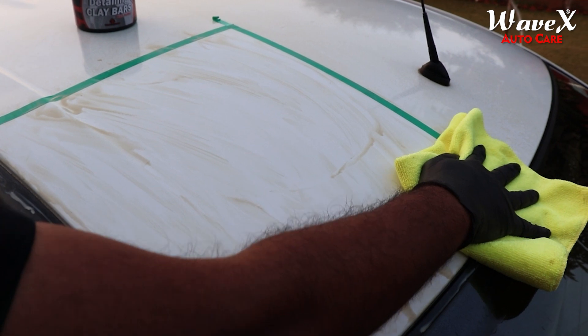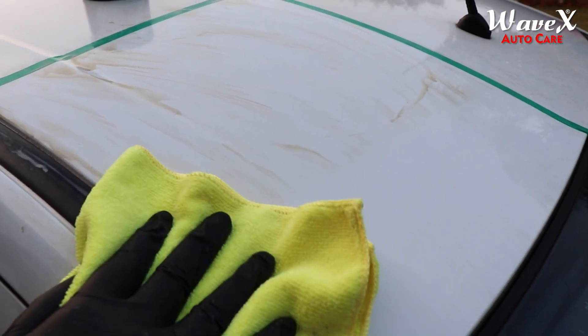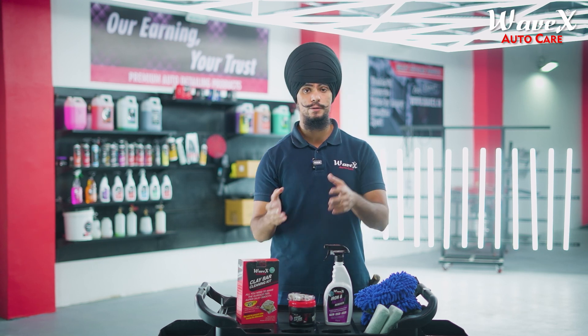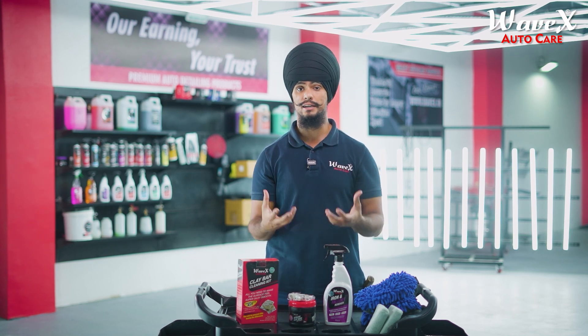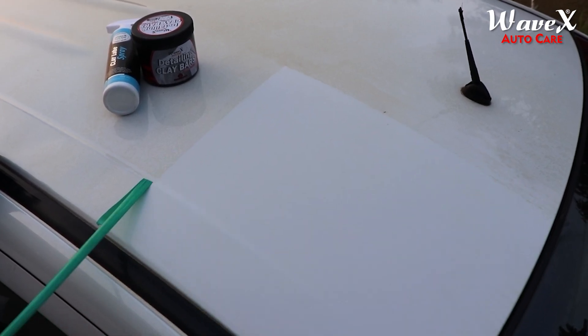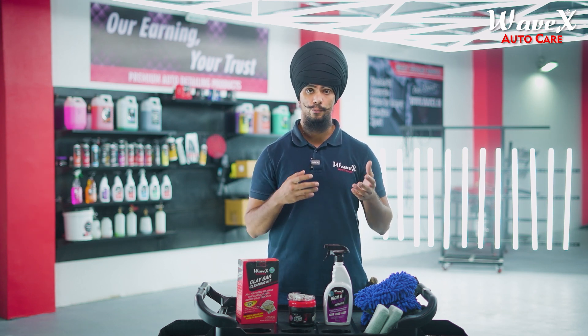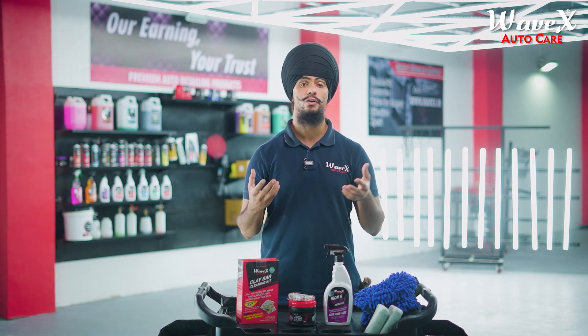Technically speaking, you can use the Vivex clay bar and clay lubricant spray as a standalone product, but when you use both of these products hand in hand the decontamination effects are impeccable. Once you've decontaminated your car's clear coat from the top surface, you can then go for paint correction by using Vivex's range of rubbing compounds.